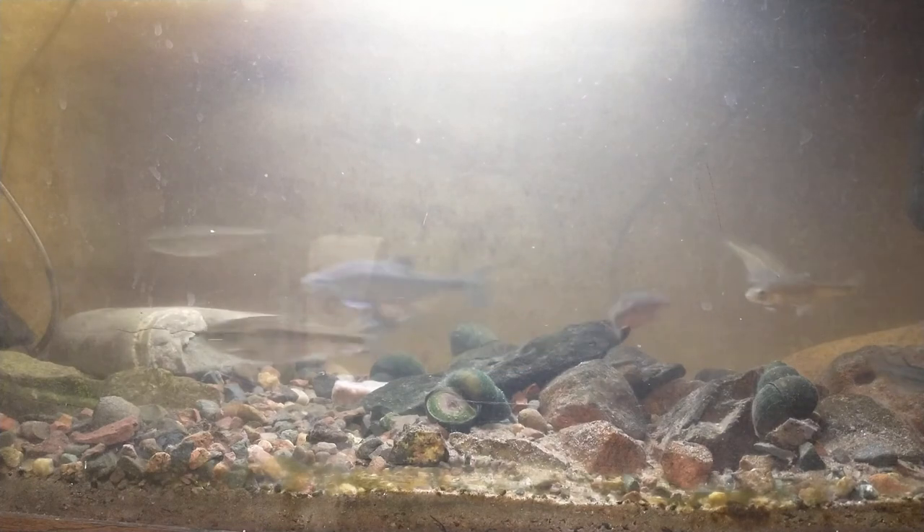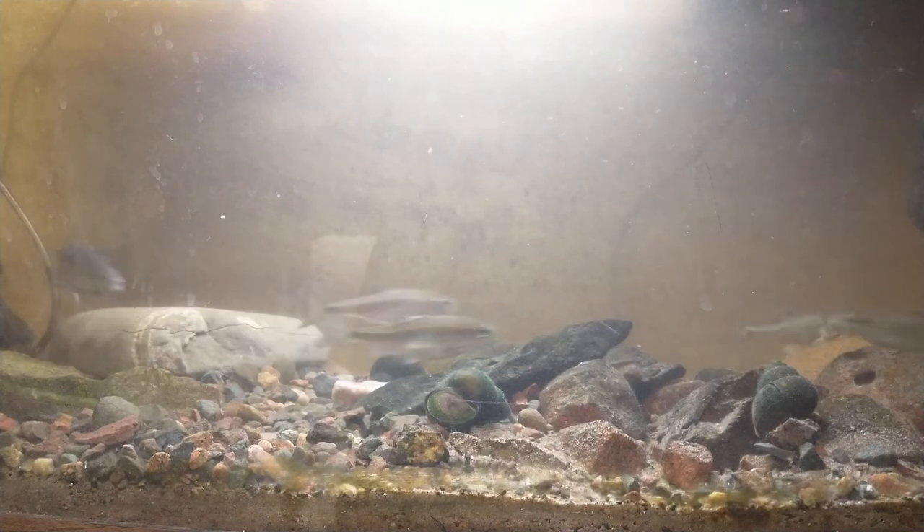That worked really well. You can actually turn the corners without putting your hand in, and it's able to grab from the other side. I'll throw some food in here and see if we can get some of the crayfish to come out.